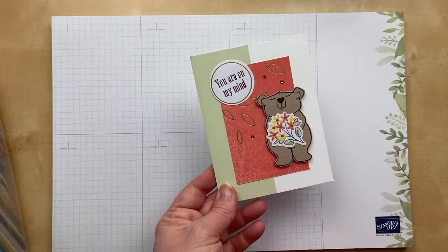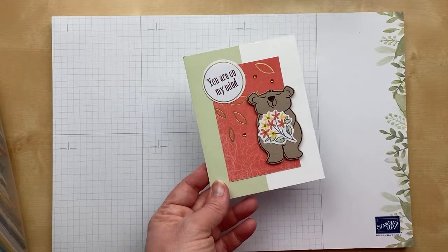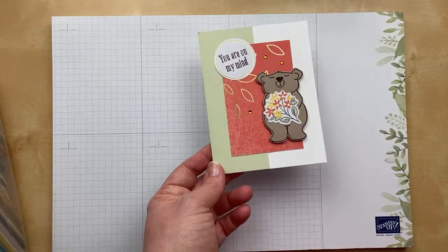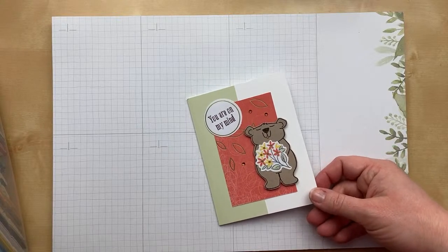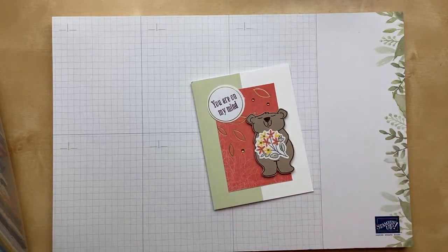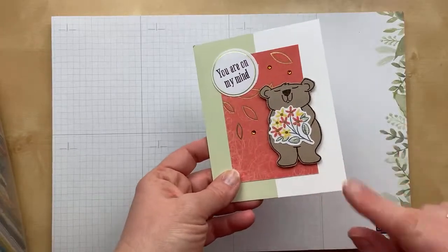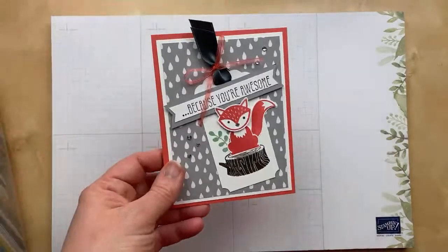Next up is a card from Lana Alessna using an old paper pumpkin with this cute little bear. 'You are on my mind.' Lana, I love this so much. Lana, you did send in two cards and I will swap them both, but I'm only showing one in the video since we're limiting it to one card per person. I'd prefer you only send in one going forward — this is a change from how we've done things in the past. March was the first month we limited to just one. No worries at all — you are going to get both cards back.